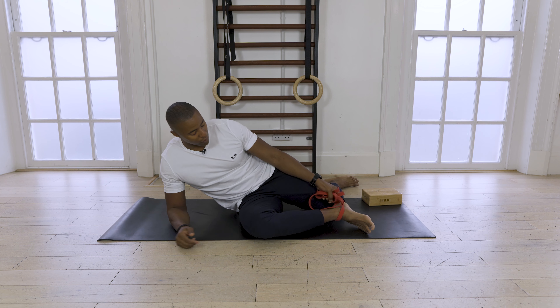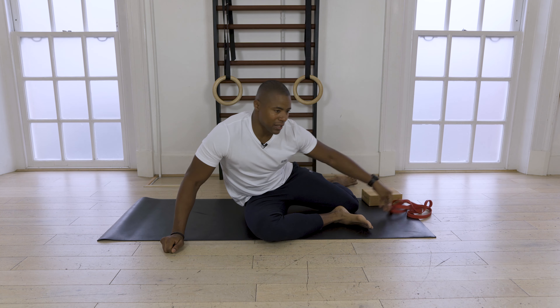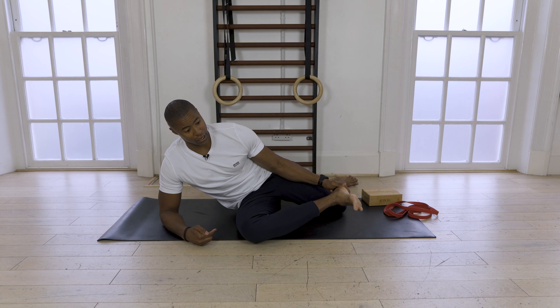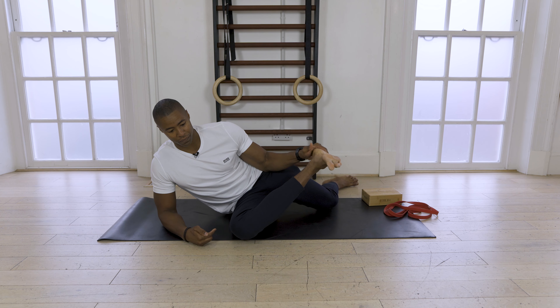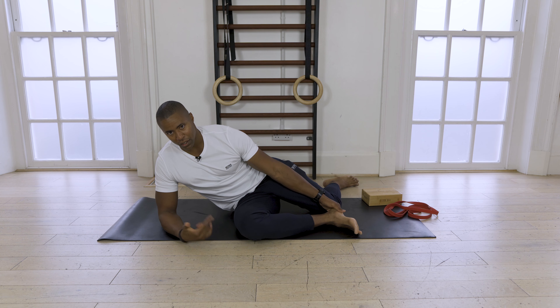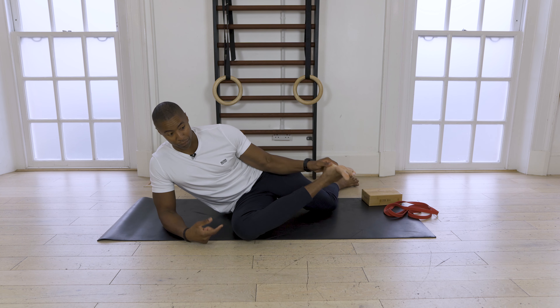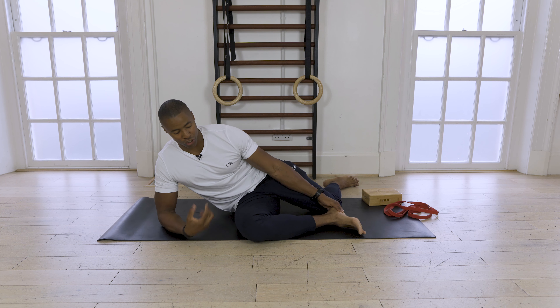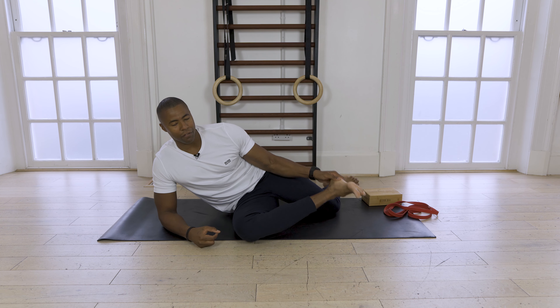If you're doing it without the band, it'll look like this — I prefer to do it this way. I'm going to start to drive down through my foot, and as I pull the leg up, I come down slowly. Go for six reps. This is number two for me. And again, I want you to brace through your core, irradiate, use that tension through your body for leverage.